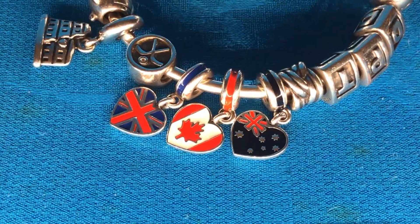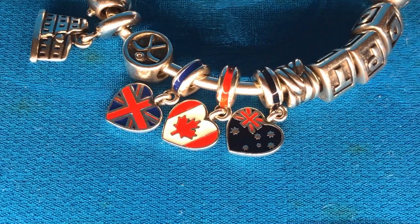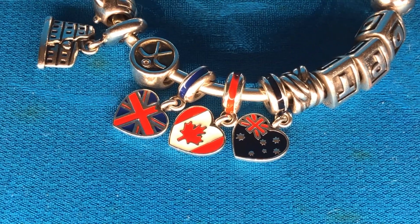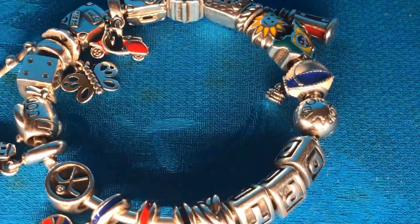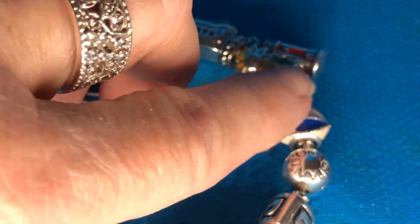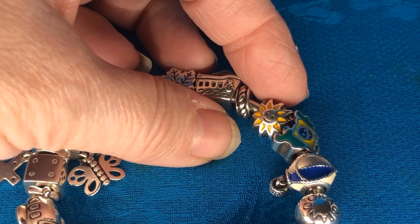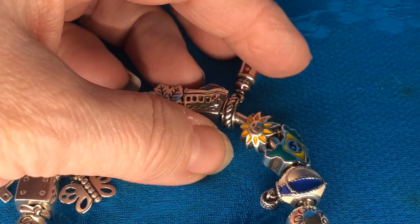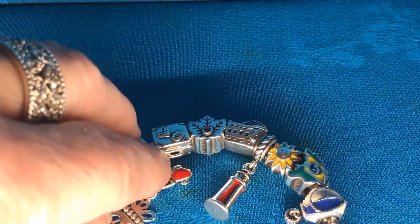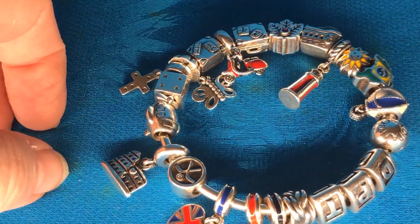My travel bracelet. We've got the flag charm for Australia that some really sweet girls sent me. The Canadian flag and the British flag. I have the hot air balloon. I was able to get the Brazil charm on one of my hunts recently. I have the sunshine charm — my husband bought me this one because he says I'm his sunshine. And the lighthouse. The Vespa scooter for Italy. And I think that's it for now on my travel charms.